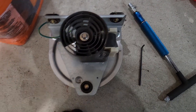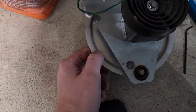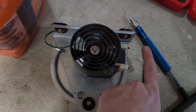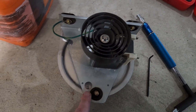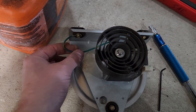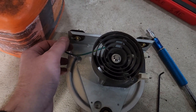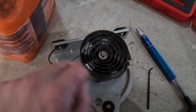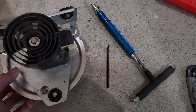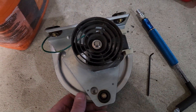Next step after we get the impeller off is to take this back panel off to get easier access to the bearing. It's held in place by three more quarter-inch head screws — here, here, and here. Also note that the ground strap for reinstallation is on the top one. These three come up pretty easily with a quarter-inch T-handle, and then we'll get access to the back to start lubricating that bearing.